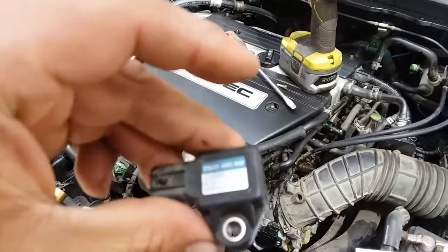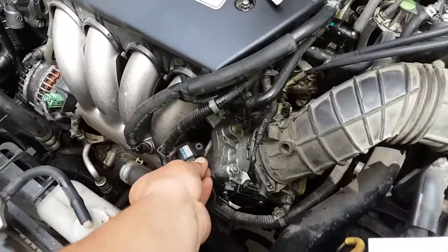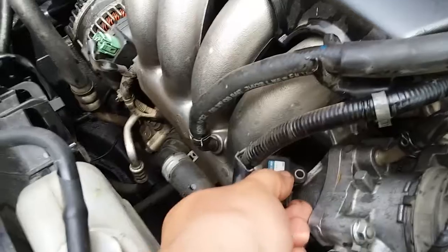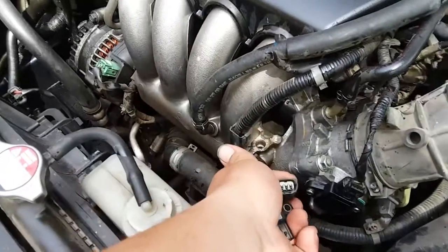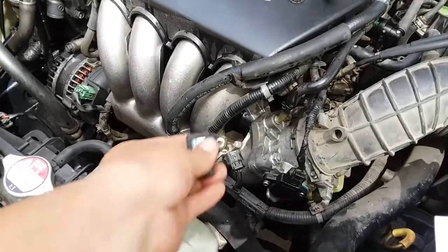Now what you simply do is replace it with a new one. Put the new one back in place, screw it back in place, connect the pigtail, and you're ready to rock and roll. And that's how you remove and reinstall the MAP sensor.